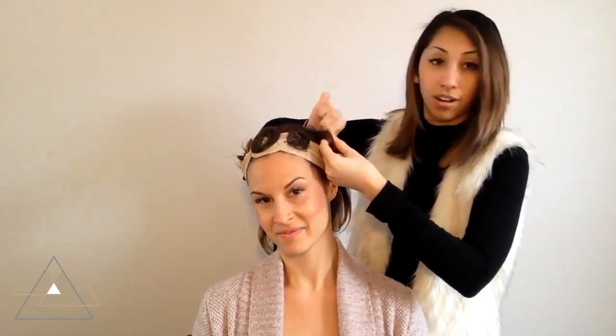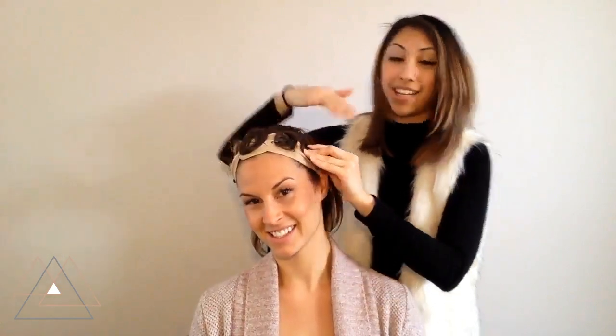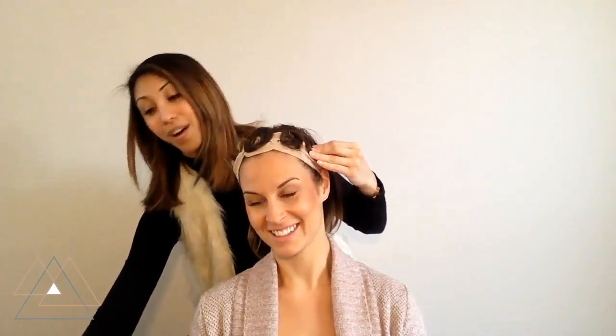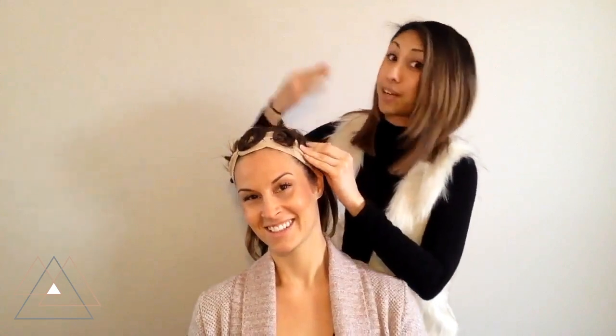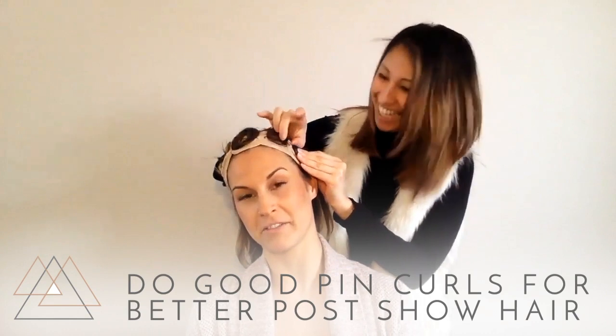Sometimes after you've pin curled and released your pin curls after a show, it'll usually end up really nice and curly if you're going to an opening or something like that. Or if you braid, then of course your hair will be crimped. So do really good pin curls, especially on openings.